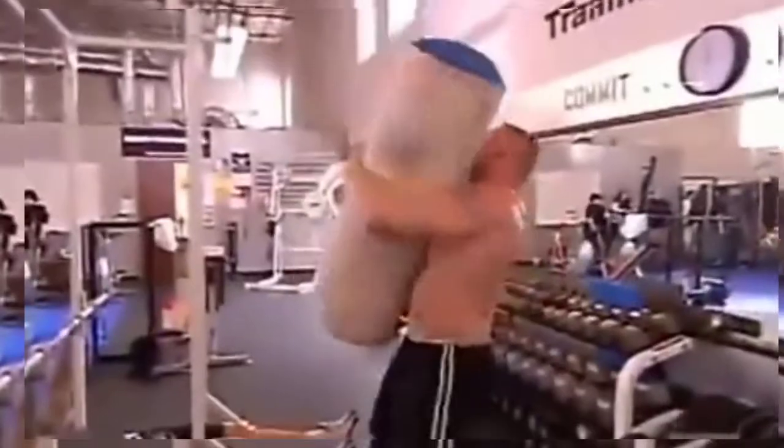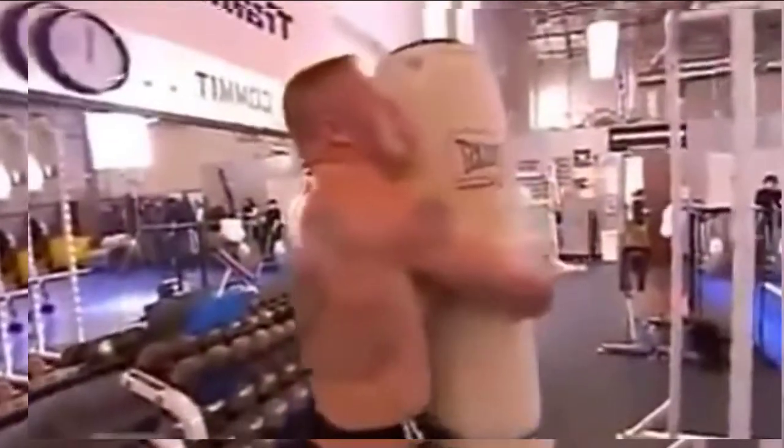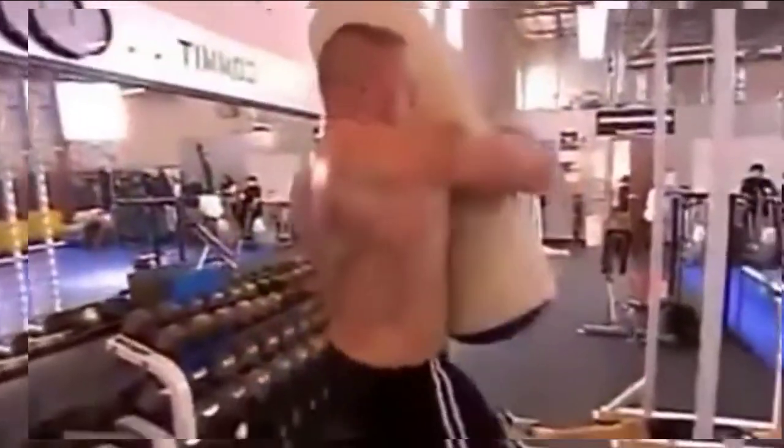On every exercise, I try to get one more. I'm always pushing my body — let's do one more. That's an 80-pound heavy bag that he's actually picking up, spinning in the air, catching it, and then spinning it back the other way.